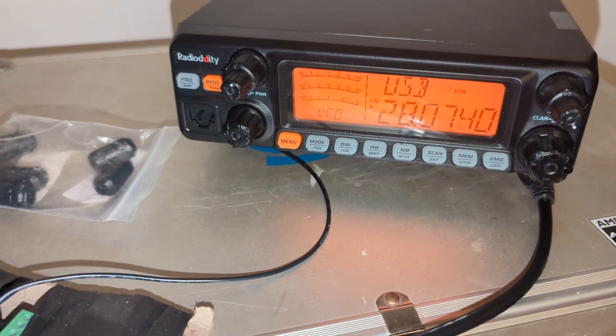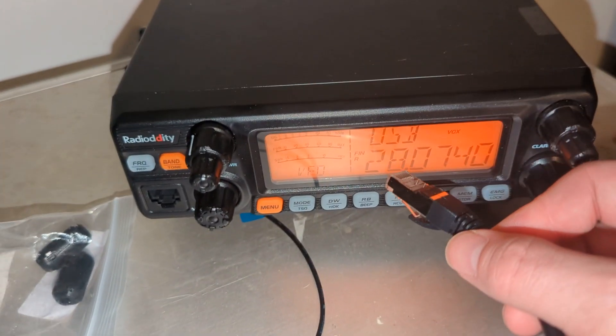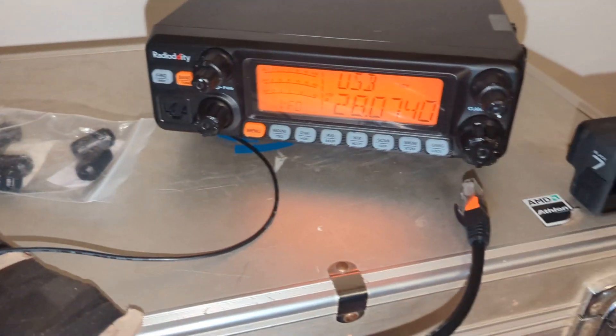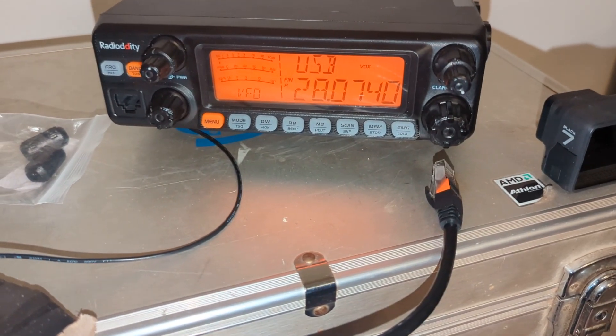That is how to do digital mode on your Radiodity QT60 Pro. If you have any issues, let me know. This plugs right in here, and yeah, it just works. Anyway, have fun out there. N-Zero QQD.